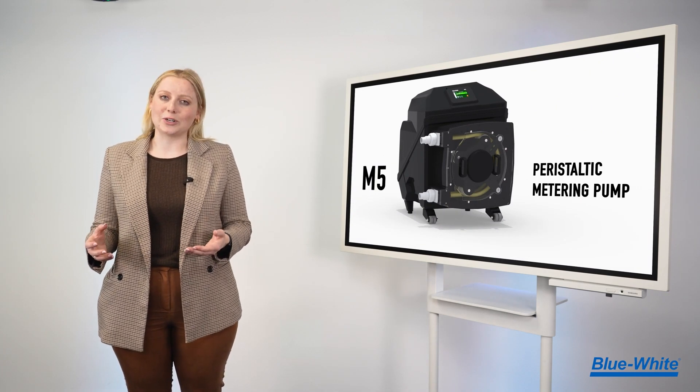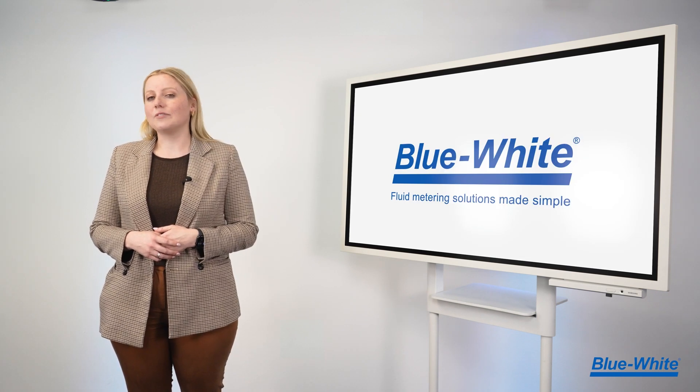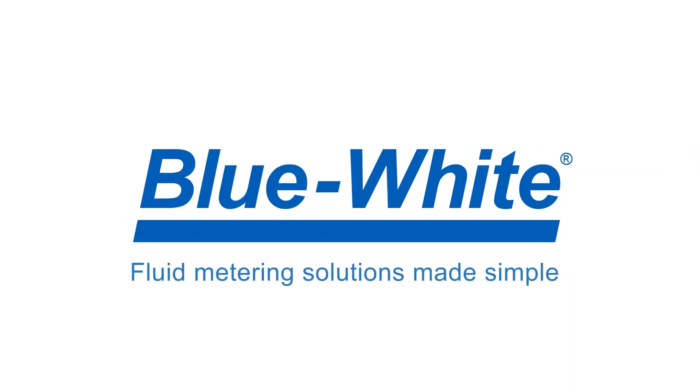Buy our M5 metering pump and increase your chemical capabilities today with the pump built for the future. At Blue-White, we're simplifying chemical feed and fluid measurement through innovation. For more information, please visit us at blue-white.com.